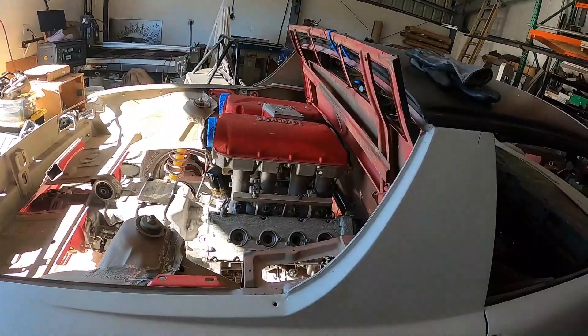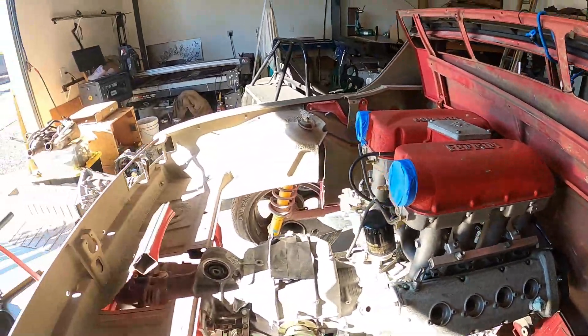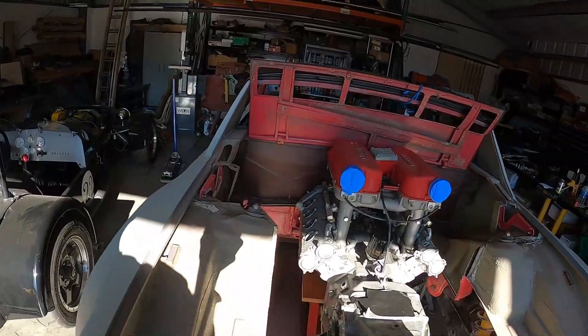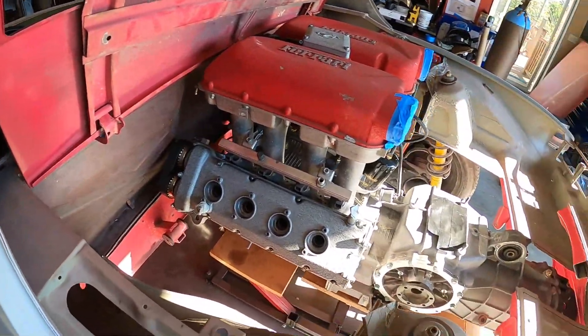That's where the motor is going to go. I'm going to have to trial-fit the cam belt guards because I don't want to run without them — if something got up in there that would be bad news — so I may have to move the motor back a tick.